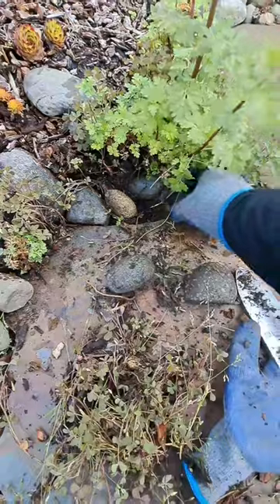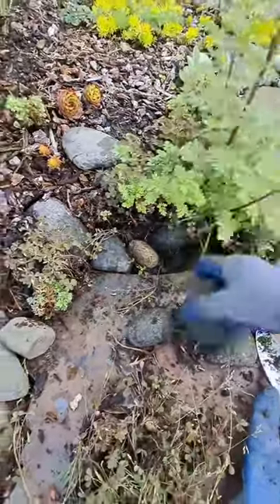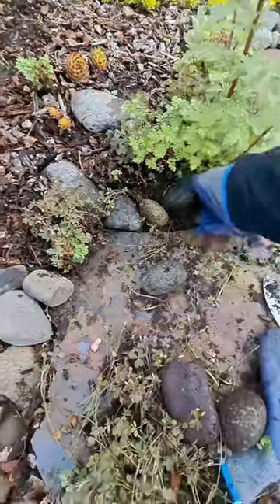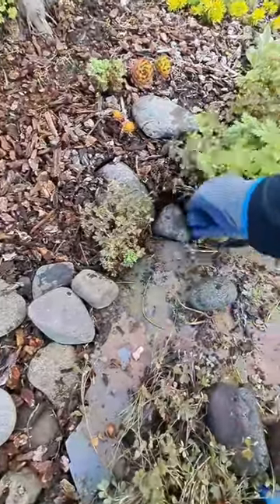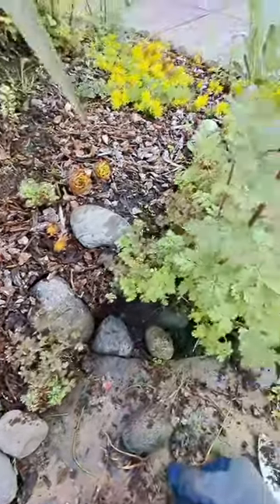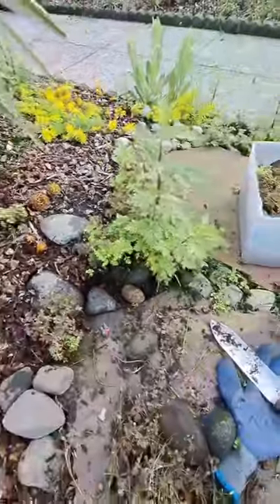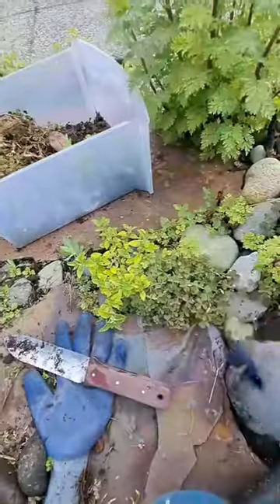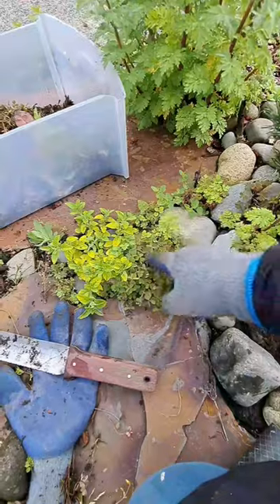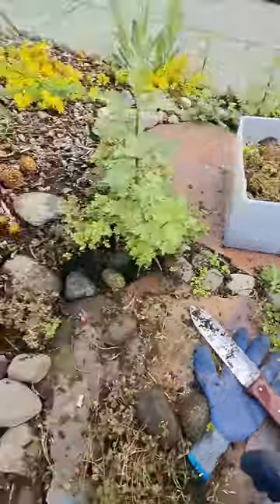I know every plant has a purpose. Weeds are really just misplaced plants. Everything has a function and a reason to be. But I don't want it in my walkways, so I'm taking it out. It kind of just distorts things — I can't say anything bad about it, it's pretty. But it's going.